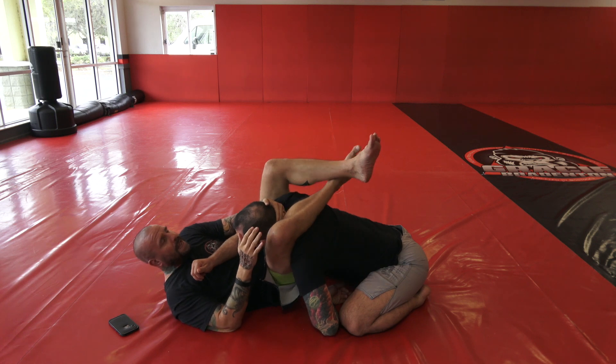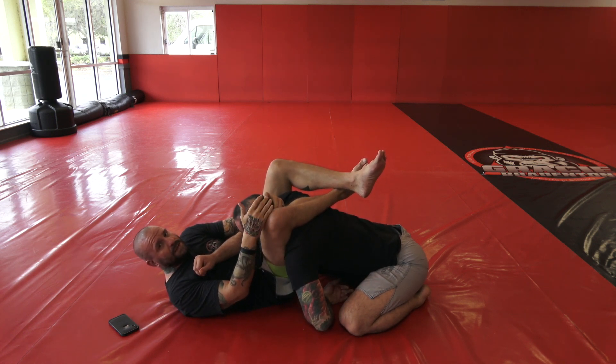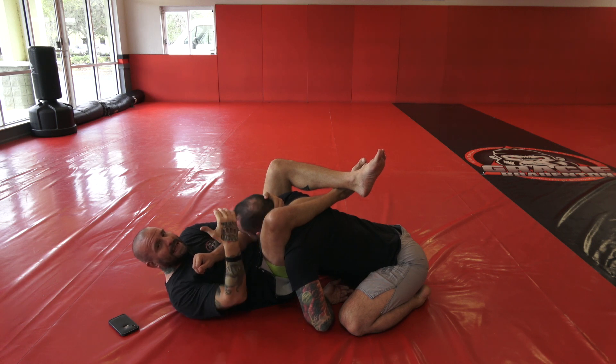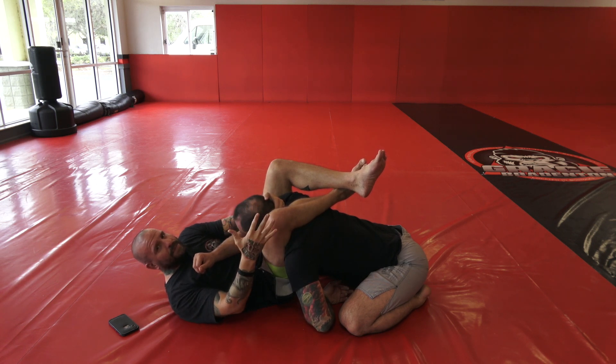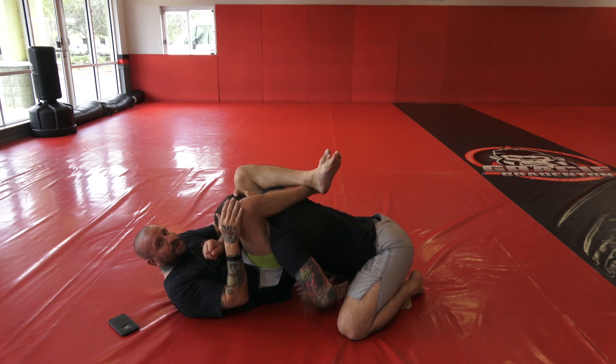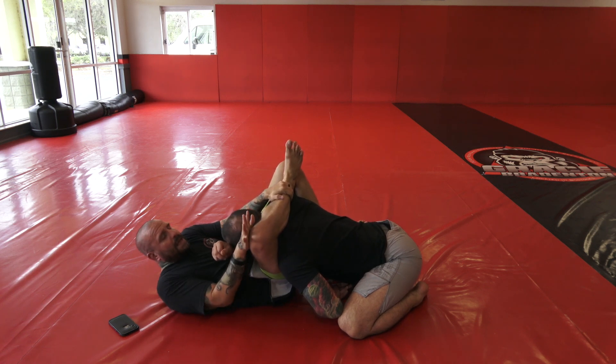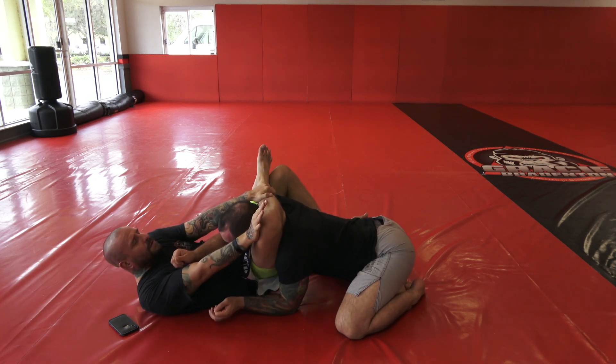Now from the diamond, you always want to make sure that you have a tight diamond. You never want a loose diamond, because that's when someone can start stacking you and doing any type of escape. So you want to bring your knees towards you and squeeze them together — almost like you're doing the triangle right now.